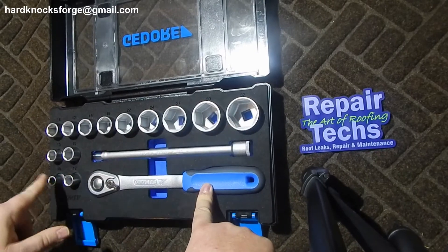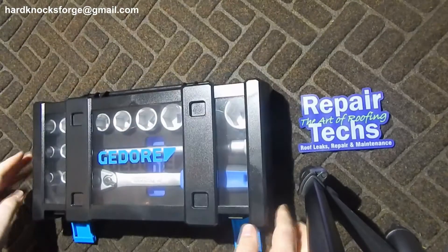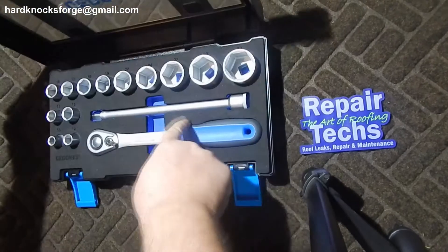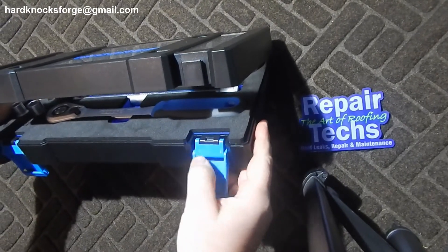It's 13 sockets all the way up to 32 from 10, skips a few. Comes in a nice case — it's plastic but it does have foam to hold everything in. These clips actually have metal pins running all the way through them.